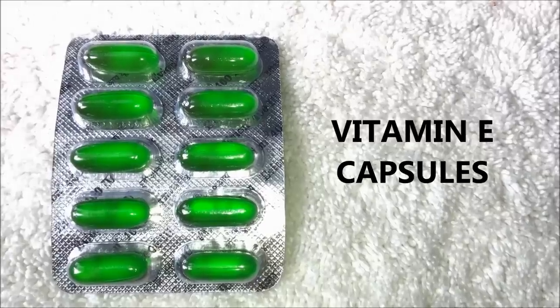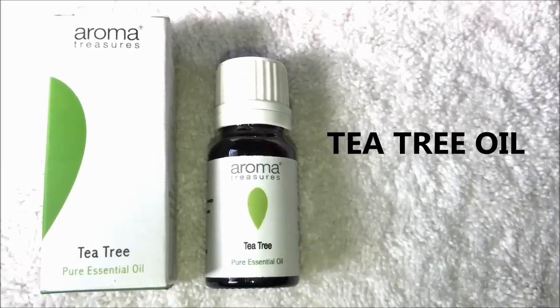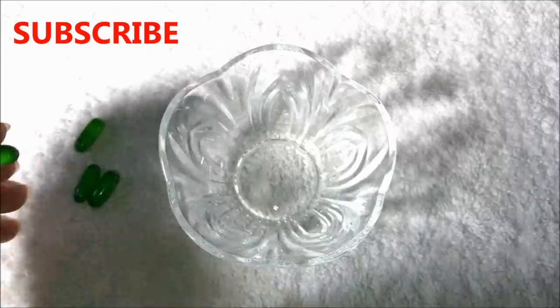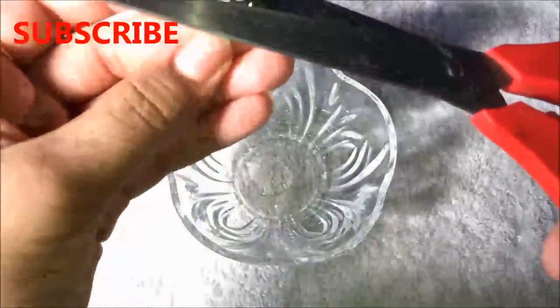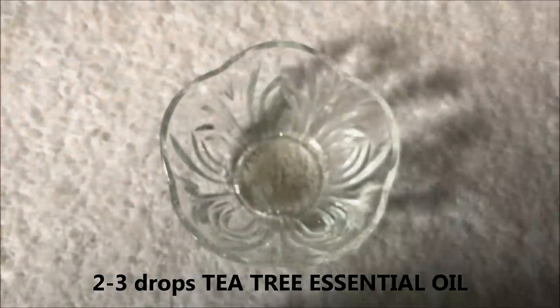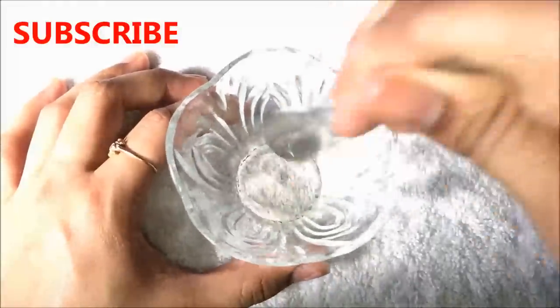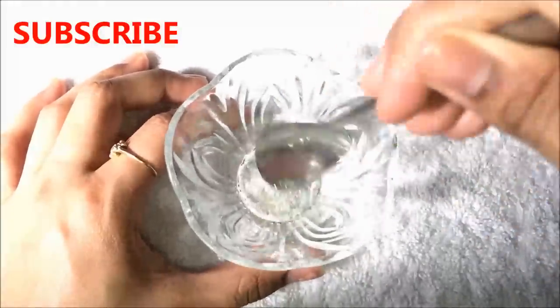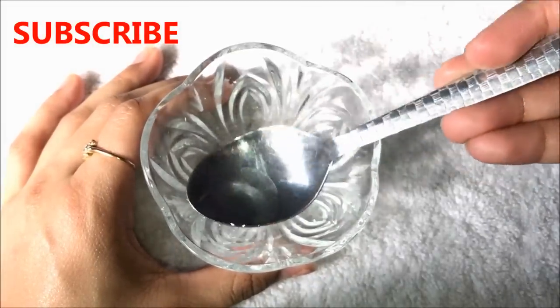Now for the second remedy you are going to need vitamin E capsules and tea tree essential oil. You will only need four vitamin E capsules. Cut them and take out the oil into a clean bowl. After that, add two to three drops of tea tree essential oil and mix both ingredients really well.